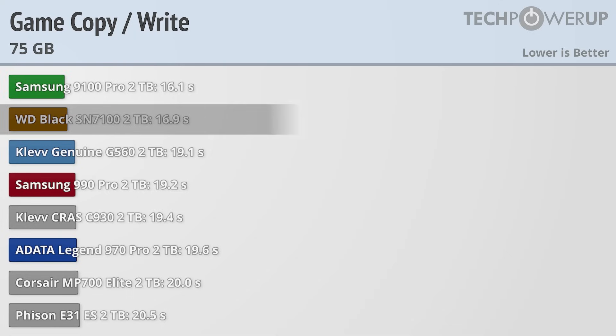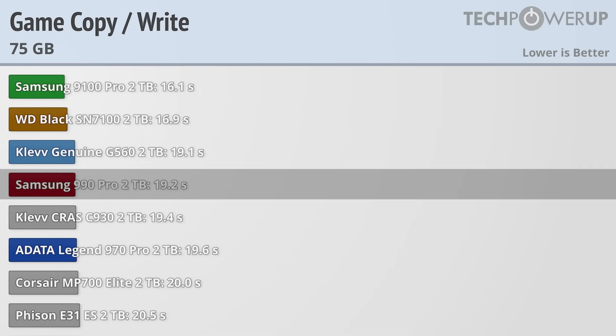That's about 5% faster than the Western Digital Black SN7100, which we recently reviewed, and almost 20% faster than the outgoing Samsung 990 Pro.